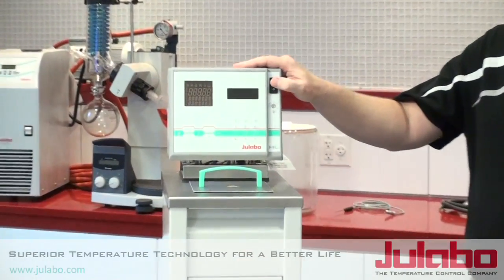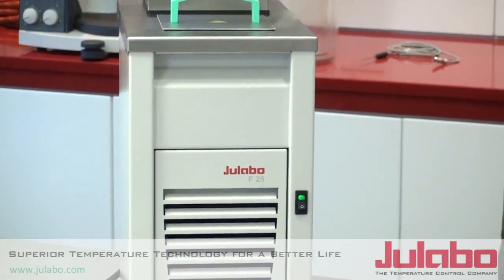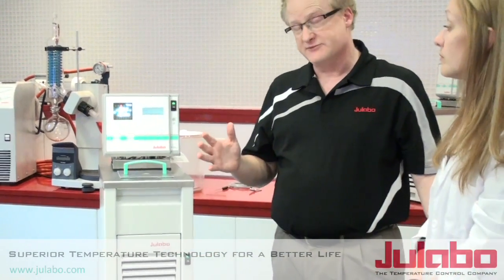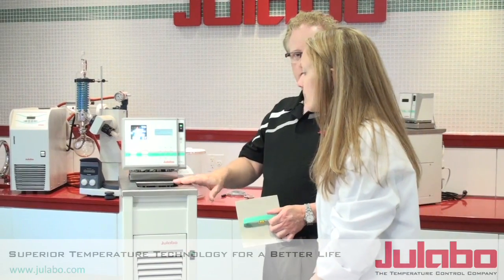The first self-test is on the circulator head and the second is on the refrigeration portion, so it'll go through and test itself to make sure everything's okay. You'll get an alarm — no problem with the alarm, it's because we haven't put any fluid into it yet. You would add the fluid in here, and then the low-level alarm would go off.